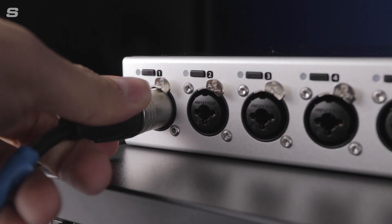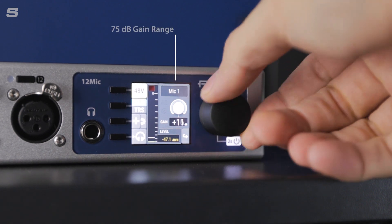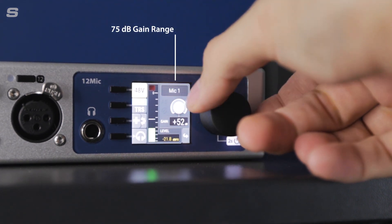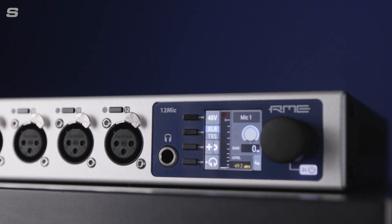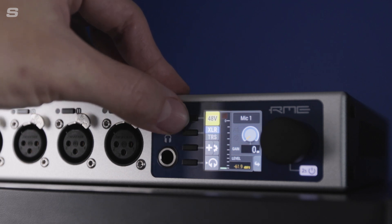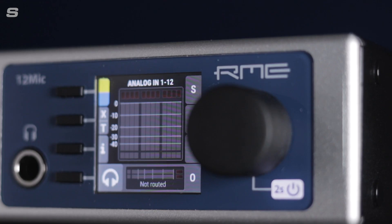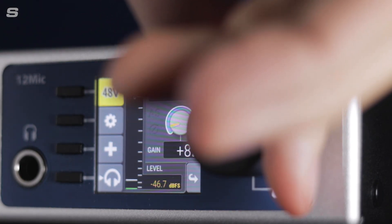Each channel features a button that when pressed displays the relevant settings for that input. When a channel is selected, the encoder wheel on the far right of the unit controls the gain of the input. You can switch between XLR and TRS connection for the XLR-TRS combi connections, as well as operating 48V and Hi-Z in the channel menu. Likewise, on channels 5–12, phantom power can be selected if required.